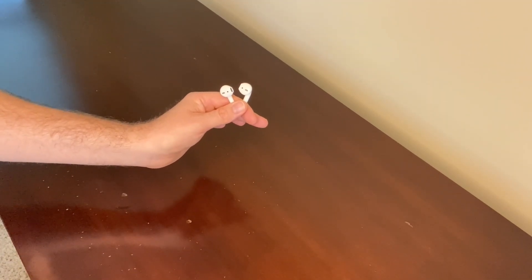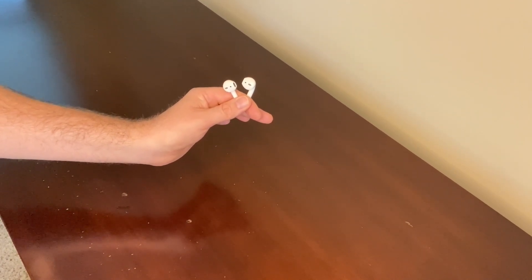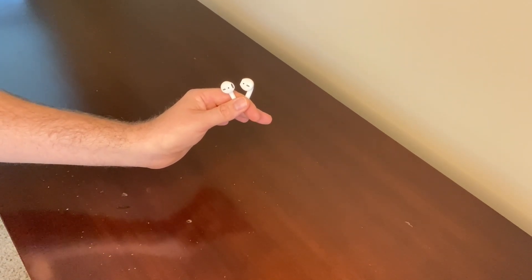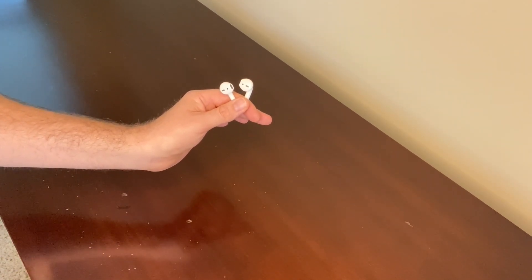I researched these ear pods extensively and I decided to go with the Generation 2 model, because I've read lots of reviews that Generation 3s were too big and tight in people's ears. I would have loved to go with the latest model and technology, but comfort was my top priority and these Generation 2s fit and sound great.